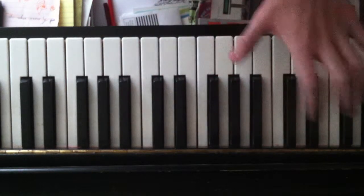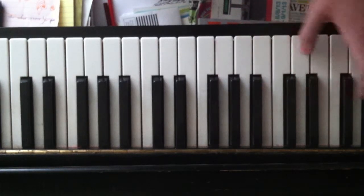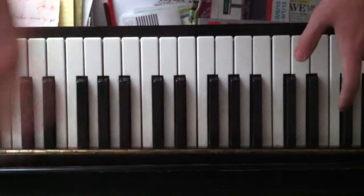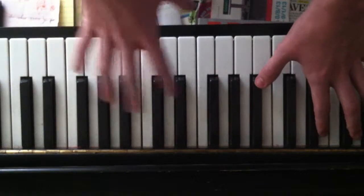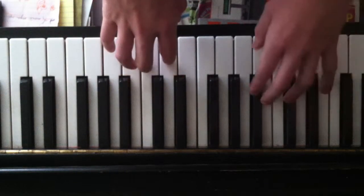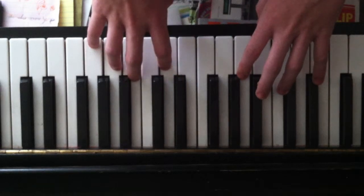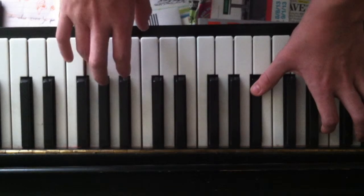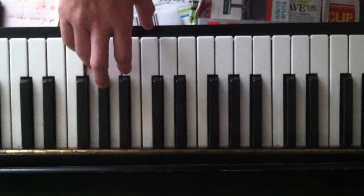And so the left hand part is... and that just repeats over and over, so that should be pretty simple. So then... let me think... the next part is...